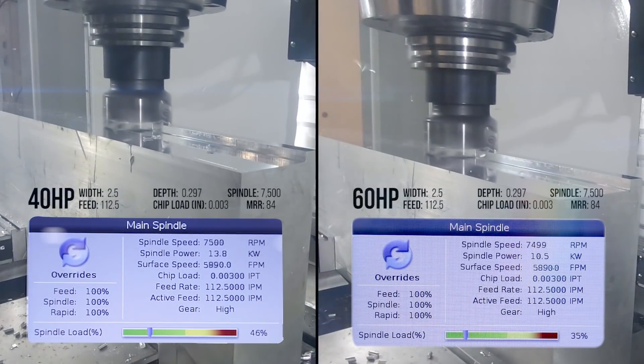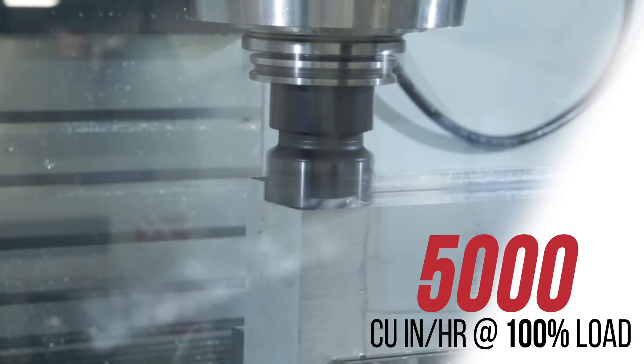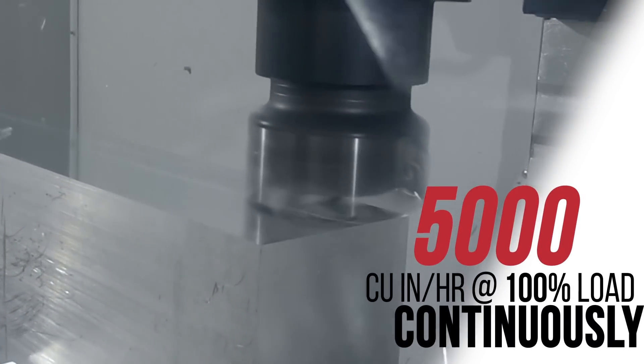And if you're doing steady-state hogging in aluminum like we are here, with the 60 horsepower option, you could cut 5000 cubic inches of material in an hour, every hour, at 100% spindle load, continuously.